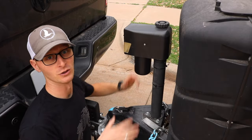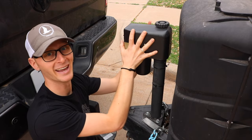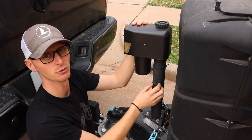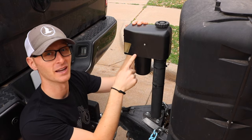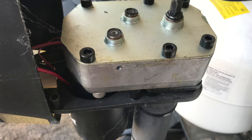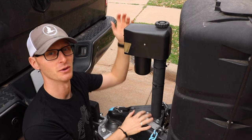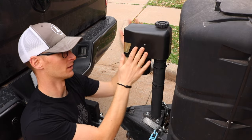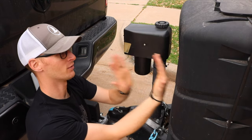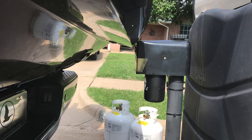A lot of trailer tongue jacks you can take the head off and rotate them — they just attach to the spindle and the head is independent of the actual jack. Unfortunately, I took this one apart and there's a rectangular plate welded to the top of the pole. It does not allow me to rotate the head or switch it around 90 degrees. If I could just move the head 90 degrees, there's plenty of clearance between the pole and the tailgate — it's just the motor head that's in the way.